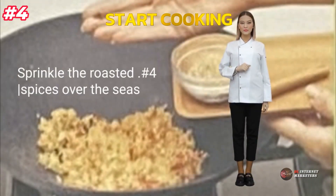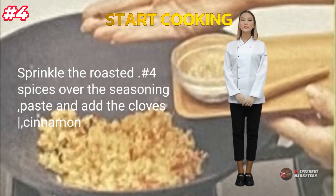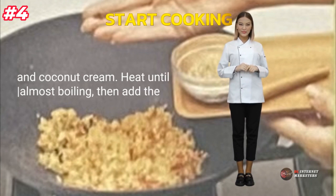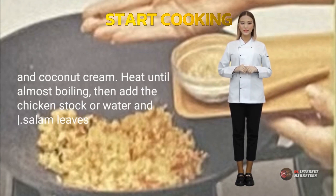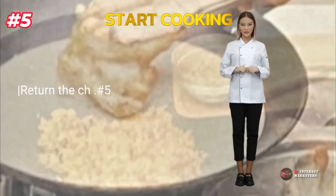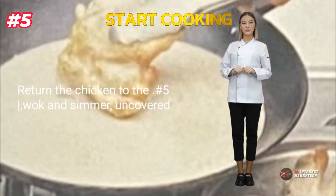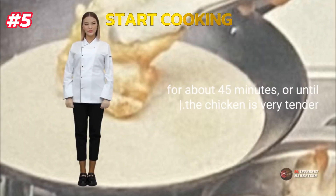Number 4: sprinkle the roasted spices over the seasoning paste and add the cloves, cinnamon, and coconut cream. Heat until almost boiling, then add the chicken stock or water and salam leaves. Number 5: return the chicken to the wok and simmer, uncovered, for about 45 minutes or until the chicken is very tender.